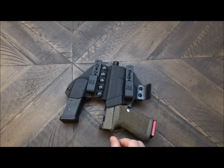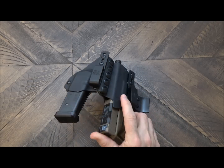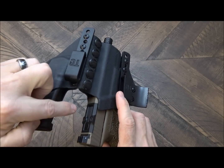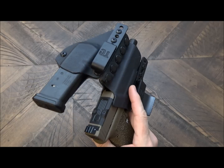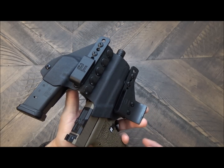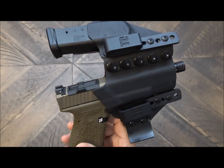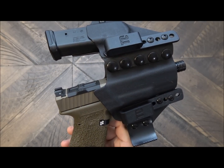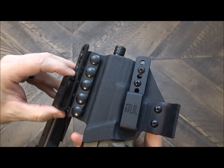I'll make sure to post a link in the video description down below so that you guys can check that out. Another benefit is because of this large area, this will give us the ability to accommodate a lot of different red dots, whether we want to run the Leupold Delta Point, the Vortex Red Dots, Trijicon RMR, or even what is becoming more popular, the Micro T1 from Aimpoint. You'll also notice that we've got injection molded plastic clips here.